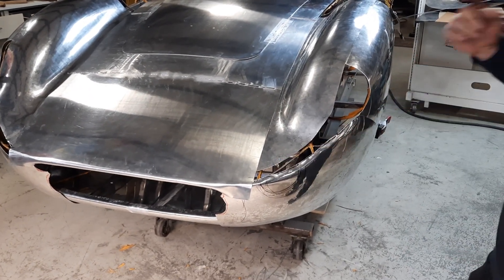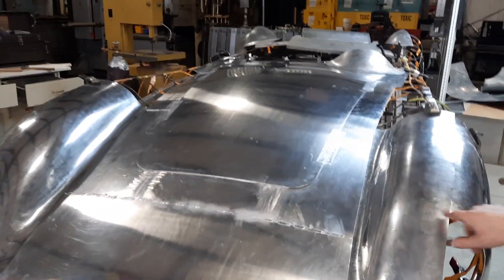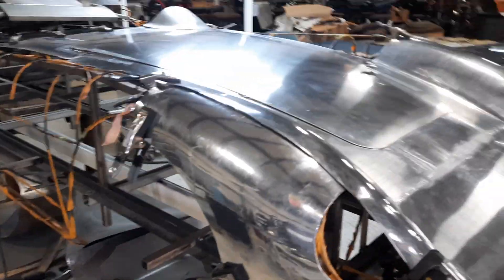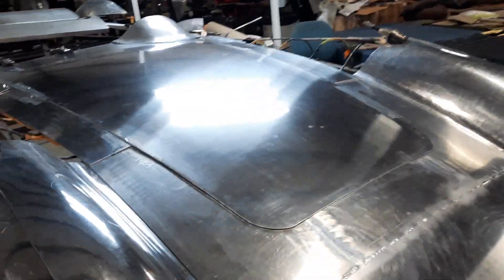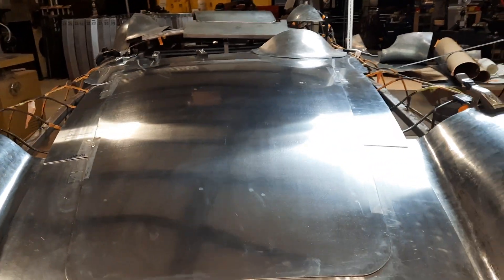We never even got a chance to get to that, and we've got some welding to do. But we've got a good section of the nose. Keith and Roland made that hood — you can see it's just stunning, it's really, really nice.